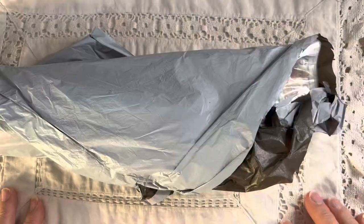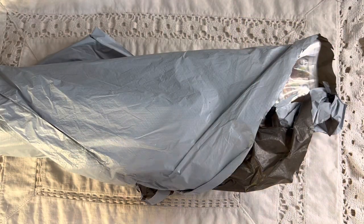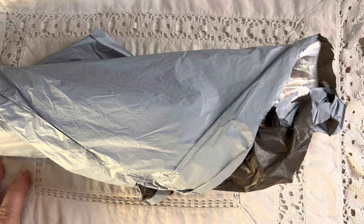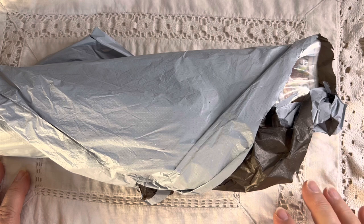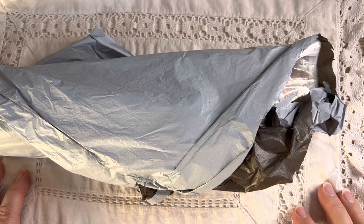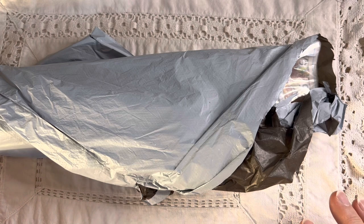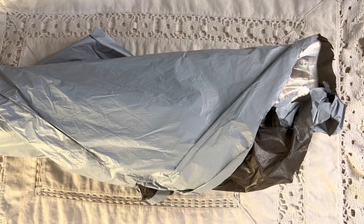Good morning everyone, sorry I've not been around. As you can imagine it's been back to bed with COVID again. It's been quite difficult, but I was asked by a company I'd not heard of before called New Craft Day to try one of their products and do a wee video.